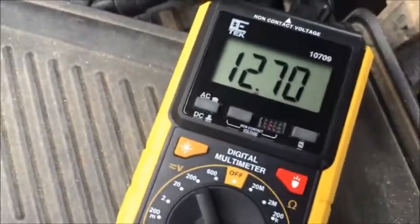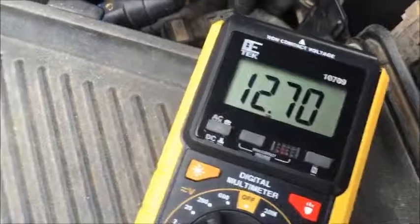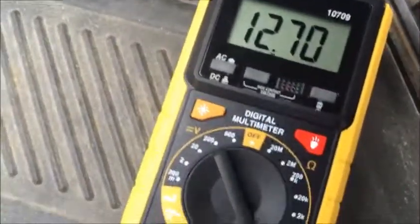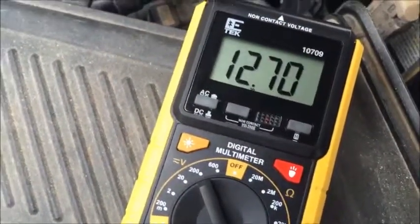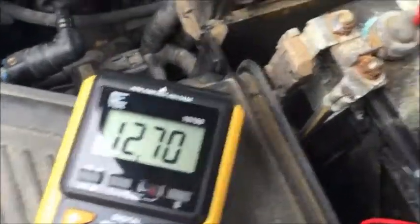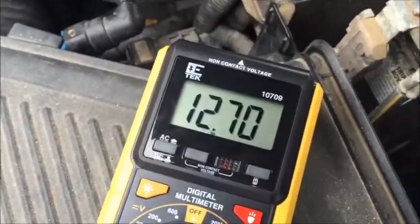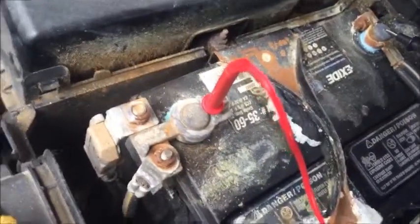A good battery will read at least 12.6 volts. As you can see, this one is reading 12.7 volts, which means it's sufficiently charged. A few days ago when it was almost zero degrees, it was reading around 12.4 or even 12.1 from the cold weather.